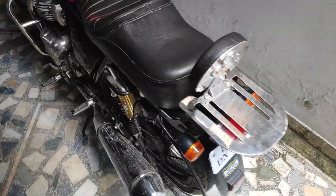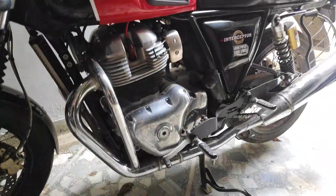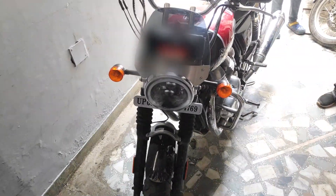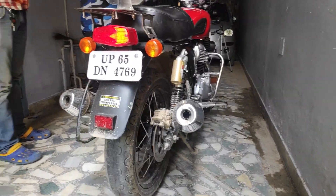So guys, in this video we are going to modify the Interceptor 650. We are going to put motor wings exhaust, and we are also going to change the stock spark plug and put an iridium spark plug instead of the stock spark plug. So stay tuned and enjoy the video.